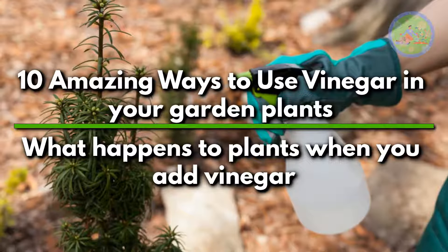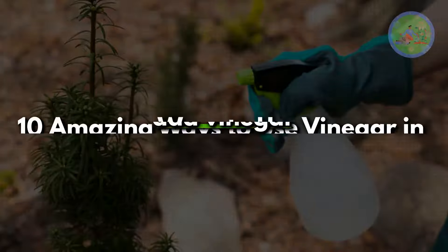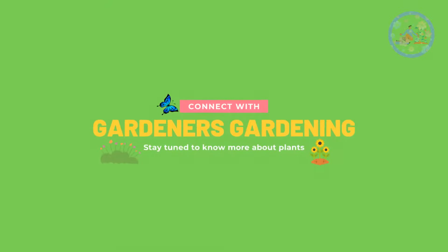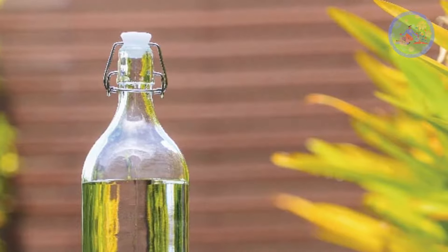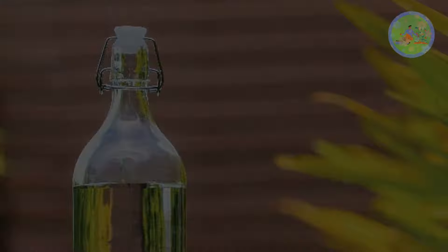10 amazing ways to use vinegar in your garden plants — what happens to plants when you add vinegar. Hello friends, welcome to Gardener's Gardening. Today, I am going to tell you about what happens when you add vinegar to the plants in your garden. Is it really beneficial or harmful? Let us discuss.